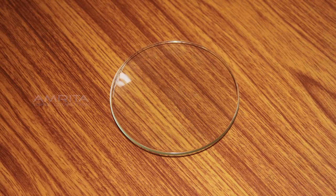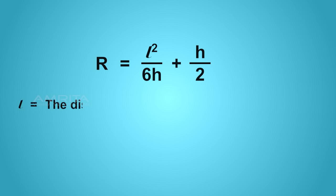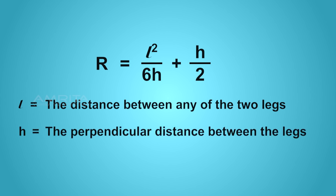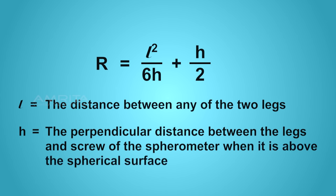The radius of curvature of the given spherical surface is calculated using the relation: r = l² / 6h + h / 2, where l is the distance between any two legs, and h is the perpendicular distance between the legs and the screw of the spherometer when placed above the spherical surface.